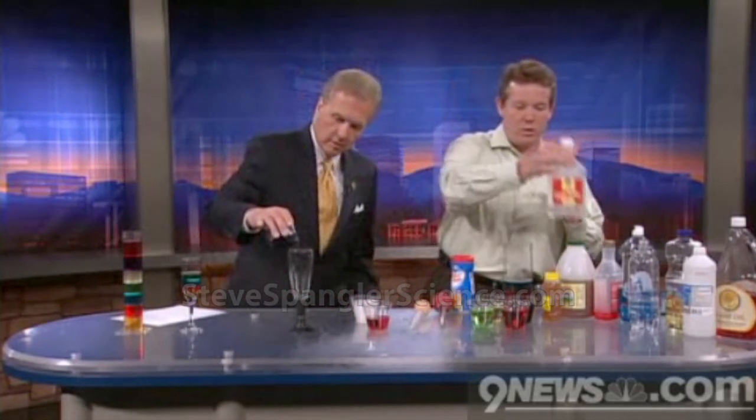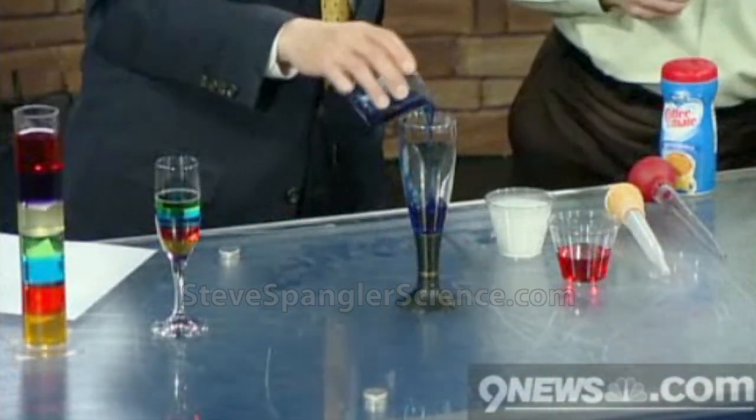We have to pick things that are either more dense or less dense. I picked a couple things for you. First of all, household Karo syrup — the light stuff seems to work pretty well, and you can color it nicely. I colored this one blue for you. Go ahead and fill up the container here about a quarter, maybe a third full, and keep it off the edges.